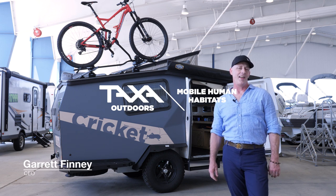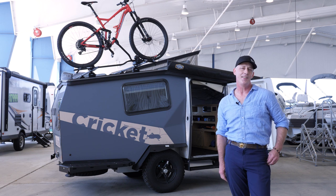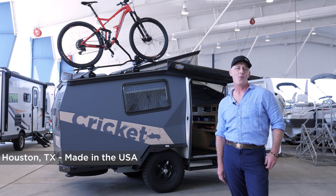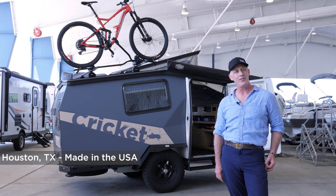Hello, I'm Garrett Finney, CEO and Chief Designer at Taxa Outdoors. We make mobile human habitats here in Space City, USA, also known as Houston. We're proud to make things in the U.S., and we are a growing company of 40 strong.